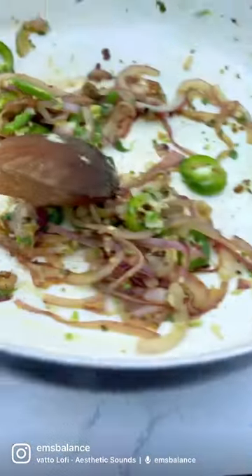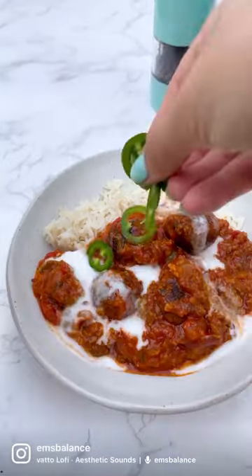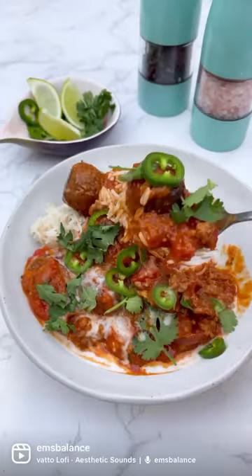This is BBC Good Food's cover recipe for September and every UK subscriber will receive a free exclusive spice blend with their September edition which they can use to cook this recipe up. So grab the full recipe in the caption below and the link to grab your copy in my bio.